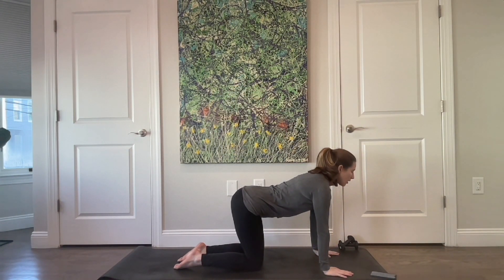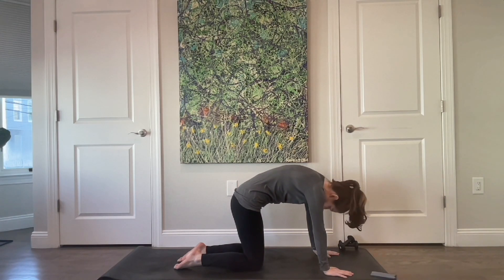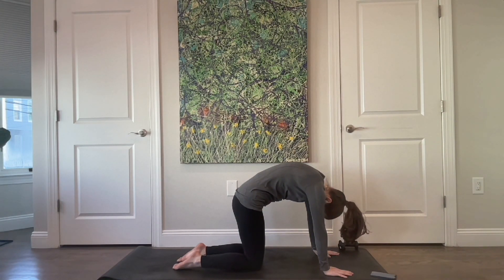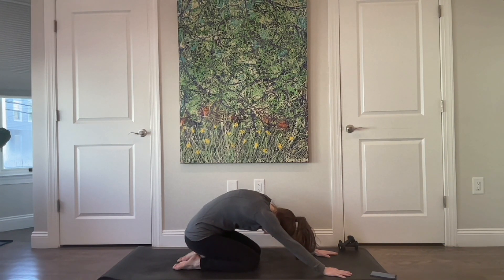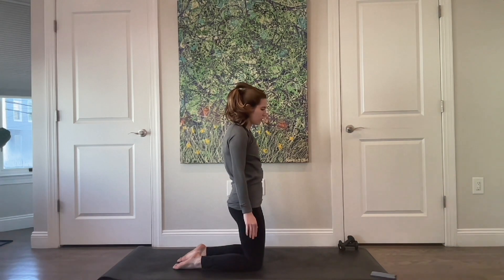Find a little arch through your back. Lengthen your chest. Press up through your hands, press your feet into the floor, shins into the floor. From here, send your weight back towards your heels and find a little child's pose. Then round yourself back up and come into that tall kneeling again.